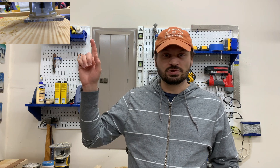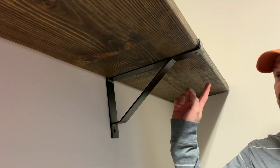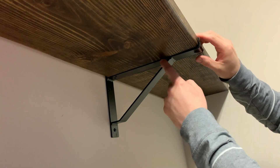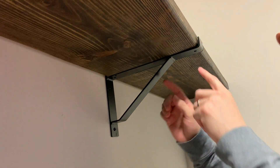The clip you see playing is me taking my router and routing out a channel where my bracket is going to sit. Because this is in my laundry room and most of the time I'll be looking up from the dryer at the bottom of the shelf, I want the brackets to sit flush with the shelf surface. Now that I have the shelf in with the brackets, you can see how I notched out the wood so the brackets sit flush. I'll secure the screws into two of the brackets.